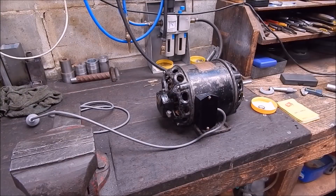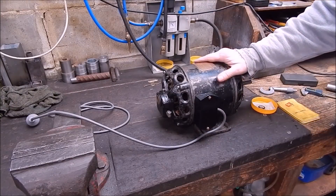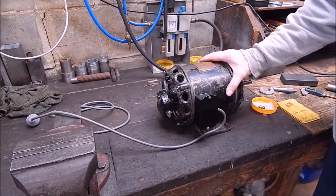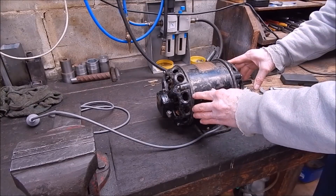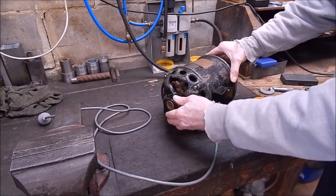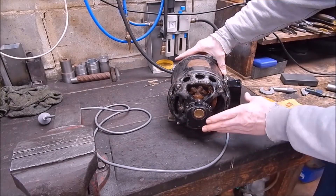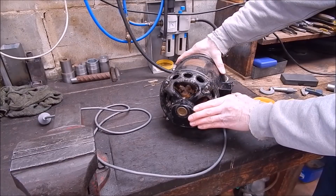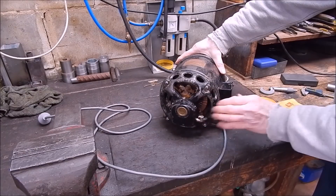G'day, it's Rob here again. Well, I've been working on this old century electric motor for the past few days and pulled it all apart. You would have seen where I cracked the case open in the last video, and I've cleaned it all up. Everything's in pretty good shape really for the age — it's not bad.